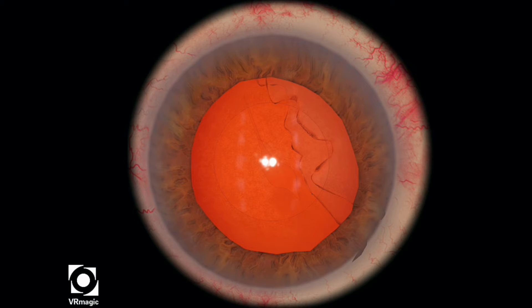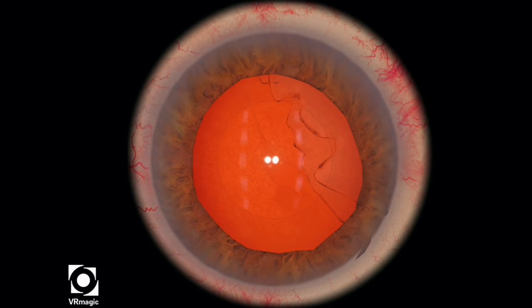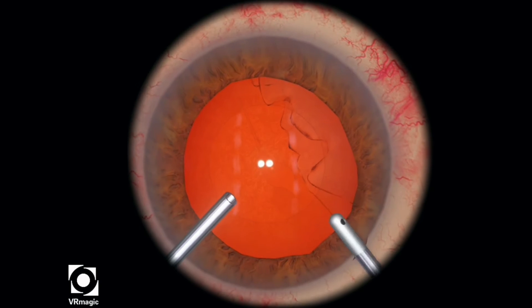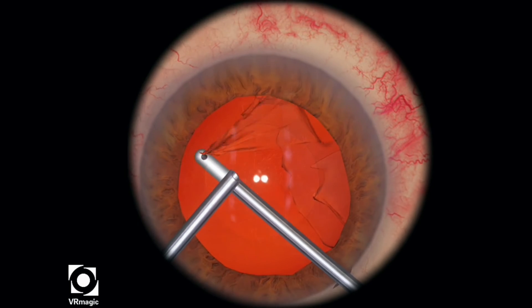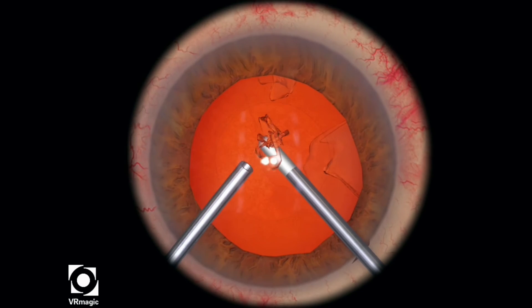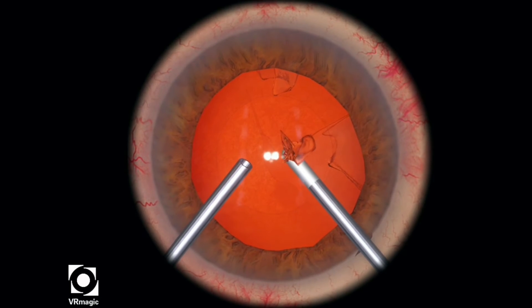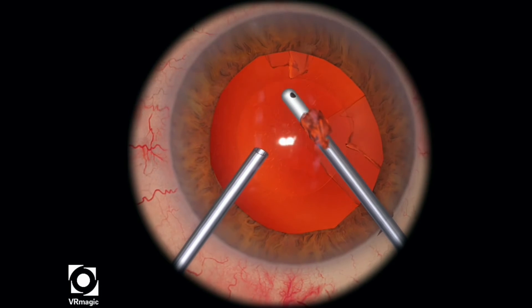Now I'm just adjusting my OR machine settings. I prefer to have a bi-manual irrigation aspiration tool for this particular level. I know in certain institutions you may not have this particular device available to you, so you can try it with a 45 degree IA tip. Now here's an important thing: you want to set your flow rate to a very, very low flow, maybe around 5 to 10, and you also want to set your bottle height to about 60 or 55.